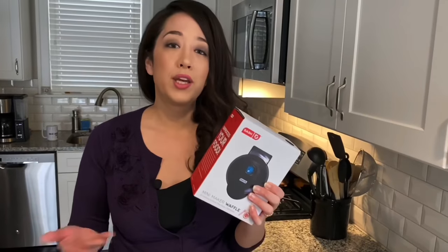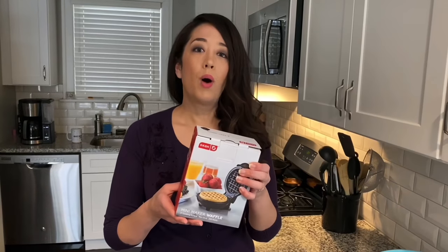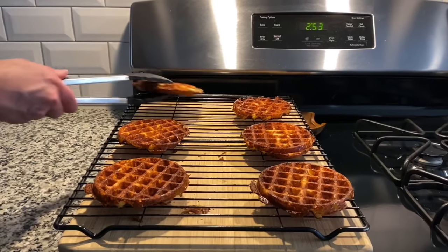If you feel like you want bigger chaffles or they're not making enough, you can always upgrade later. To speed up the process, I'd totally recommend buying two Dash waffle makers, because it takes about four minutes to make one chaffle. If you're cooking up a bunch to make sandwiches and hamburgers, two makers will go twice as fast.